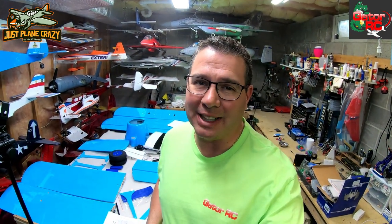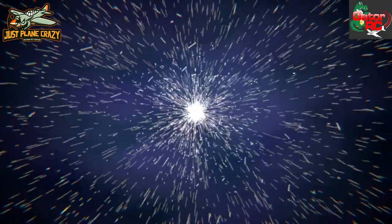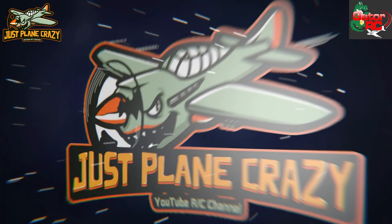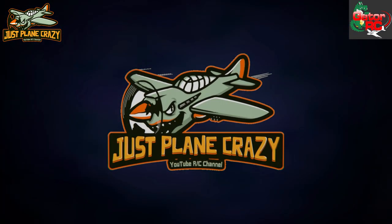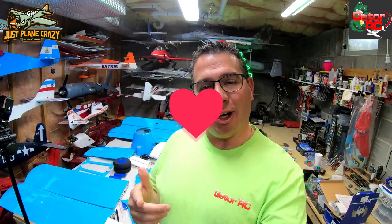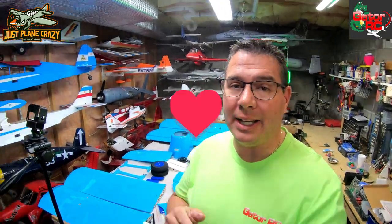It's time to build the Maxford USA Antonov An-2, just plain crazy style. Here we go guys — from Maxford USA, the Antonov An-2 available from Gator RC, a 50cc 102-inch wingspan biplane.